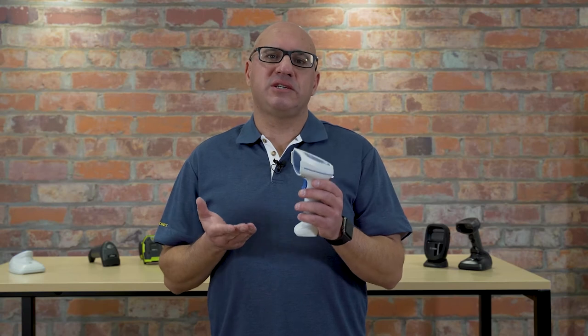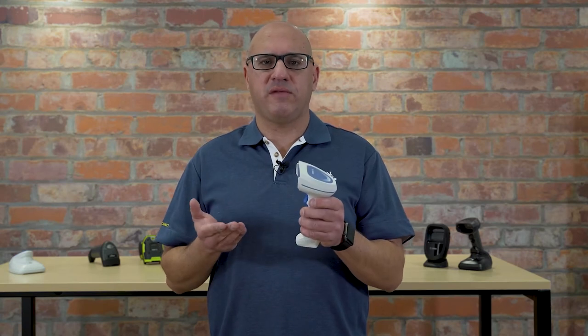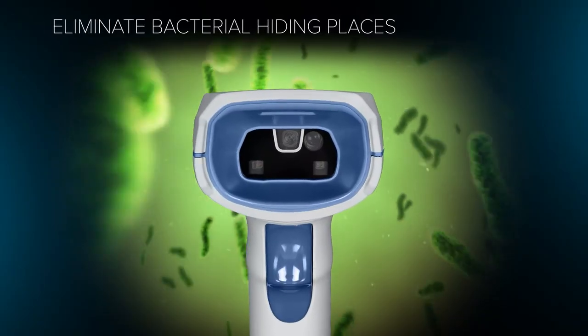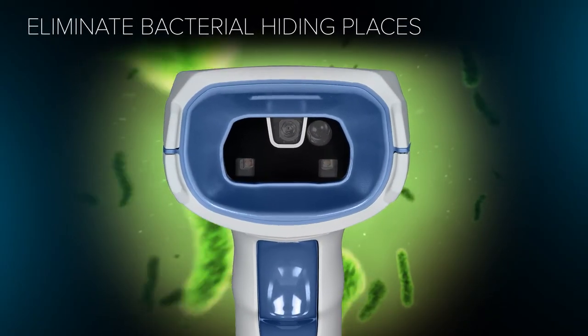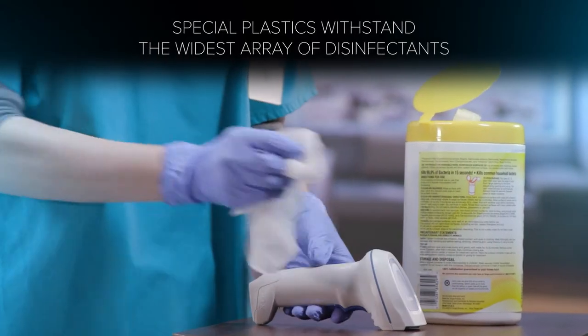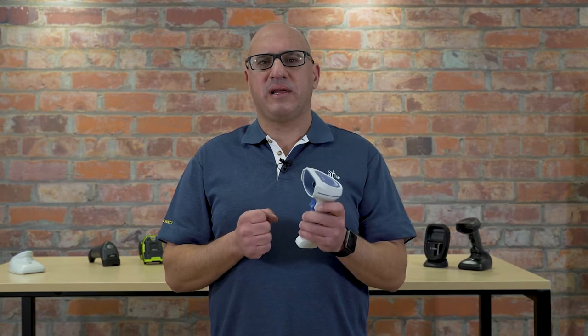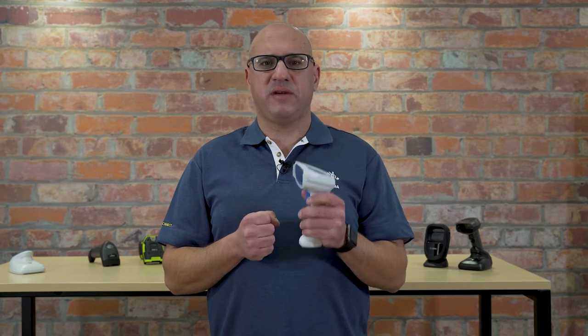We know how important it is to disinfect devices within the healthcare environment, and that is why the DS8100, in its white outer shell, has a disinfectant-capable outer housing. That means you can use those harsh disinfectants and it's not going to damage your barcode scanner — a key feature when it comes to having a healthcare-specific barcode scanner.